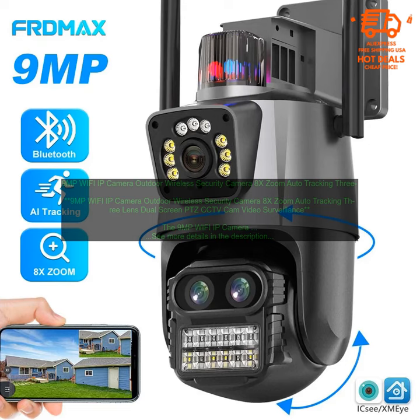If you are looking for a high-quality, affordable security camera, the 9MP Wi-Fi IP Camera Outdoor Wireless Security Camera is a great option. It is easy to set up and use, and it provides clear images and videos of anything that comes into its view.